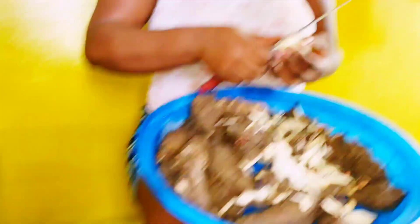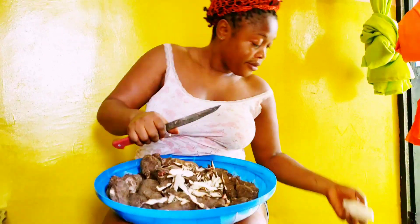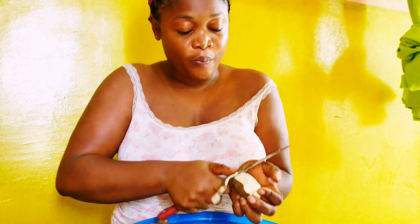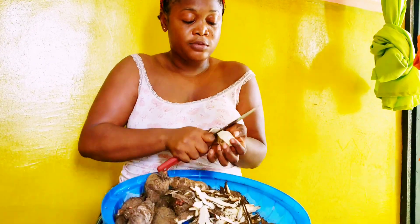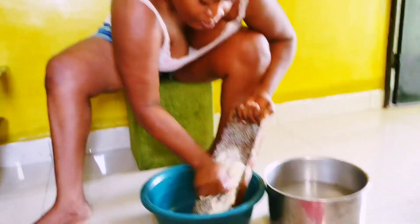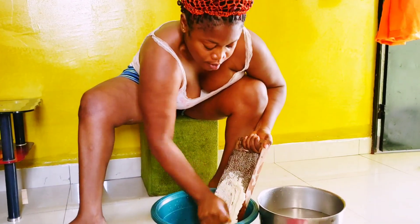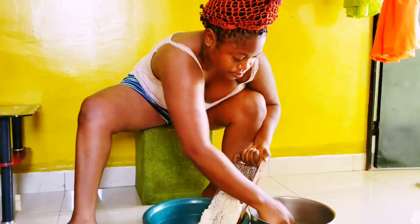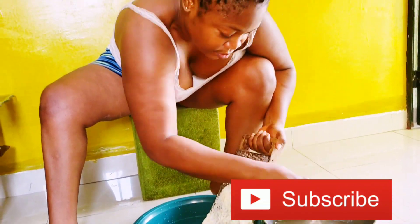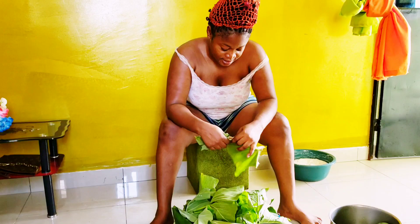I started by taking off the peelings of the coco yams. The next step was grating the coco yams after washing them very well. After grating, I took the leaves of the coco yams, trying to arrange them properly in order for easy tying.